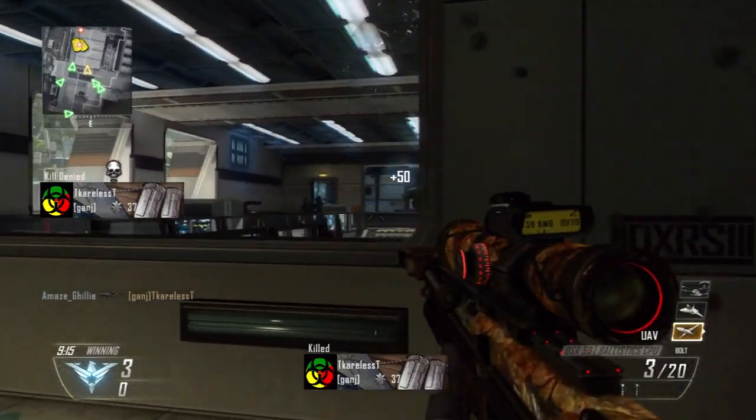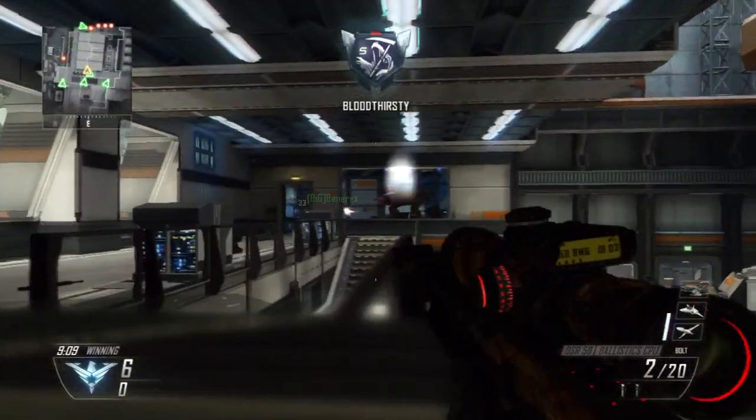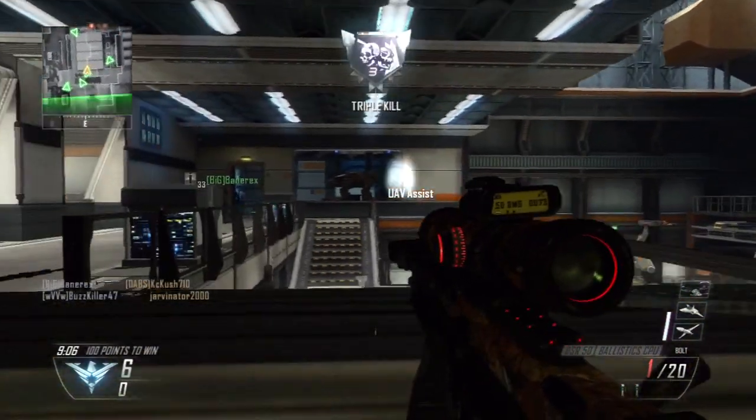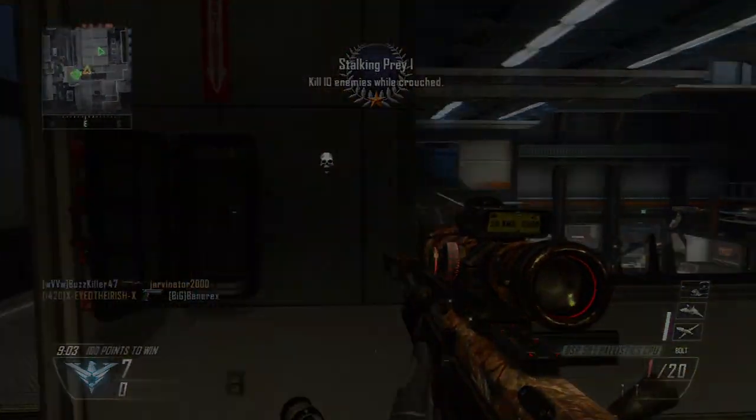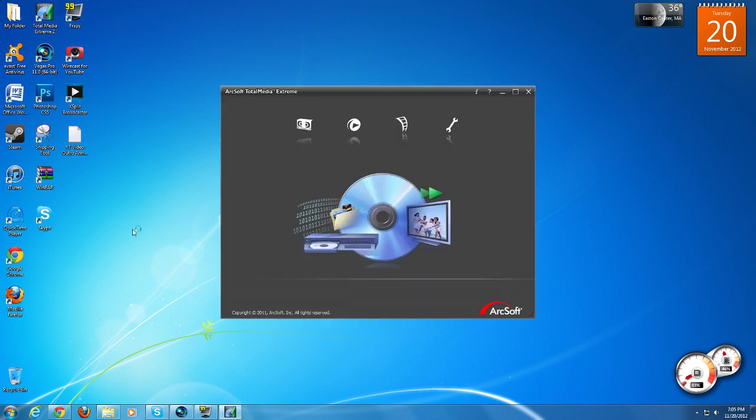Before I go into Sony Vegas I'm going to show you exactly my setup for my HD PVR. When you got your HD PVR you probably got a disc, and on that disc you probably got a program called Total Media Extreme 2, and hopefully that's what you've been using to record and display gameplay. I believe it's the only program that actually works with it.